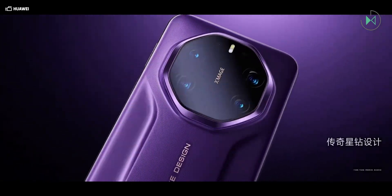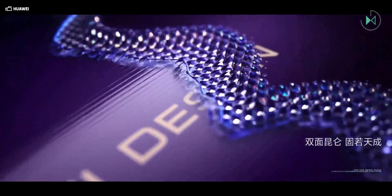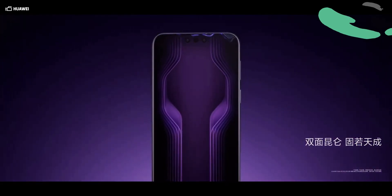Moreover, it is the only device that provides up to 20GB of RAM. All models feature autofocus on both the rear and front cameras, along with IP69 water resistance rating. They are available in combinations of 12, 16, or 20GB of RAM, along with 256GB, 512GB, or even 1TB of internal storage.